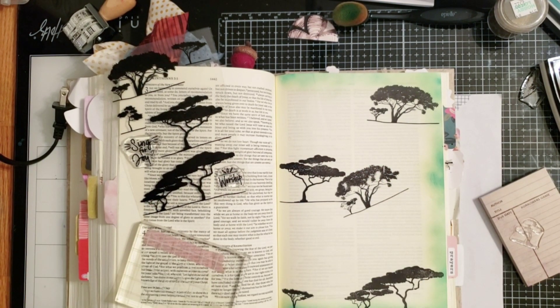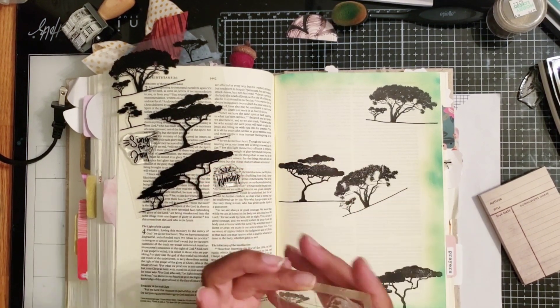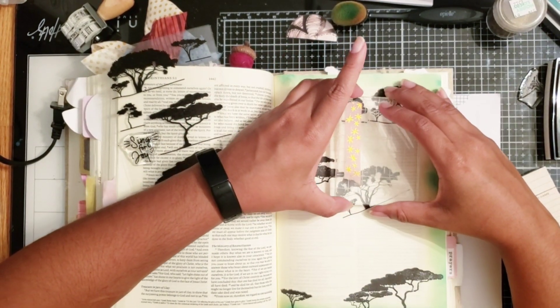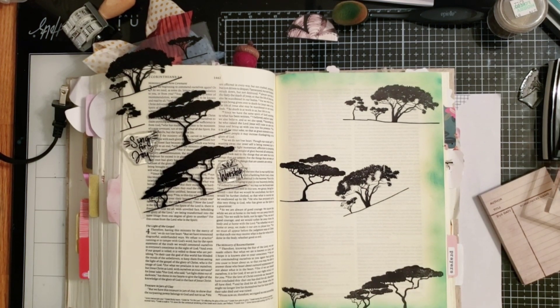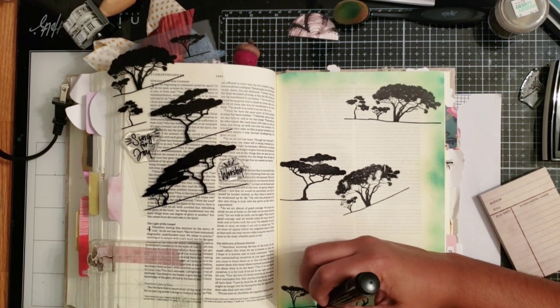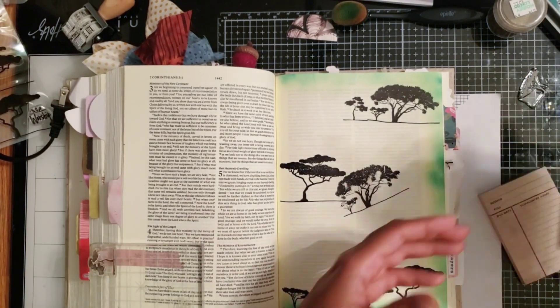As crafters, we are going to commit some mistakes or run into some oops moments, but it's okay. We can just push through and continue to work on the page and not let that stop the meditation on God's word as we are crafting. I'm just adding more stamps and layering it up, then grabbing my pen to fill in a little gap toward the bottom.